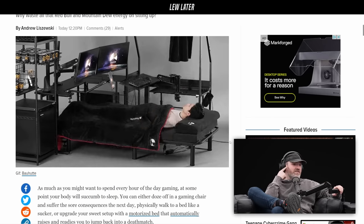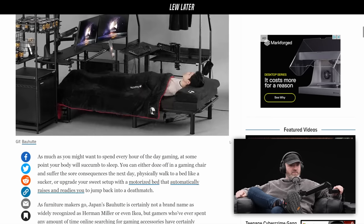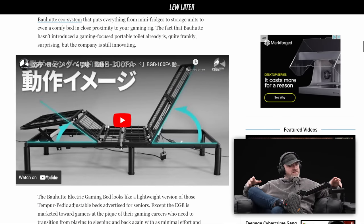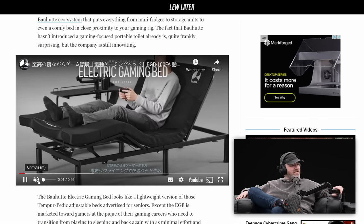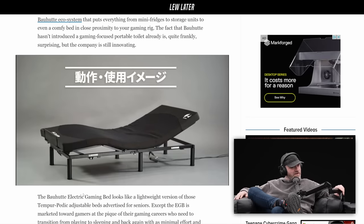It looks like it's all powered — I see everything plugged in. So you're just going to hit a button for the motorized bed to change. I don't mind the actual gaming position; it's the sleeping part that would bother me. It's quite intimidating for really truly relaxing, because you've got all this stuff hanging all over you.